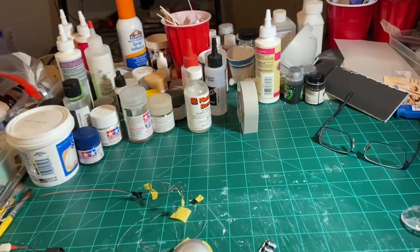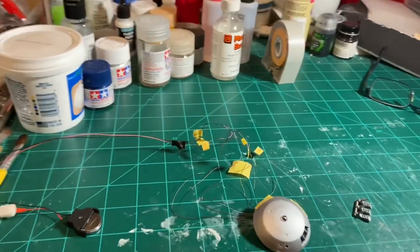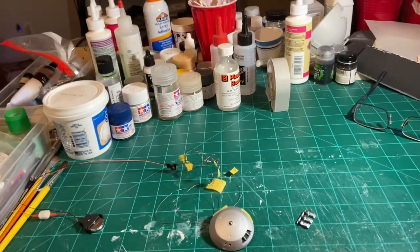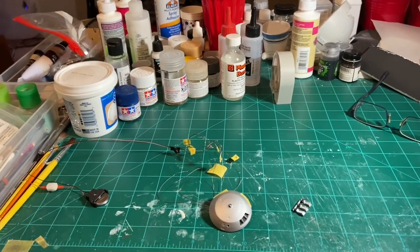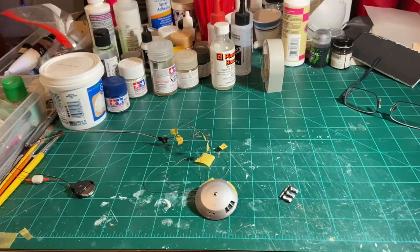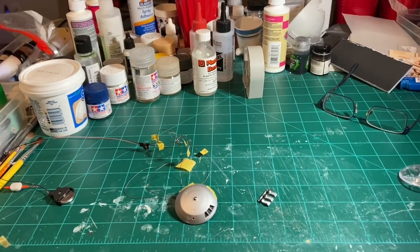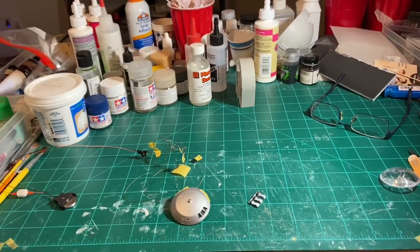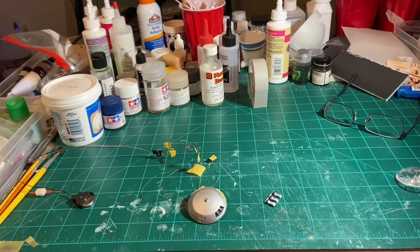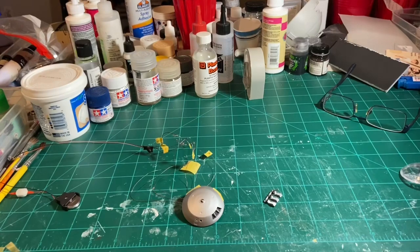I've been looking at some videos online, primarily from Lou Damasco because he built this kit and showed his struggles and the difficulty in getting the strange-looking alien pattern and lines to appear on the outside of it using different types of paints and techniques. So I'm going to try to replicate what he did because he did a fantastic job and has a great-looking version of that big ship.